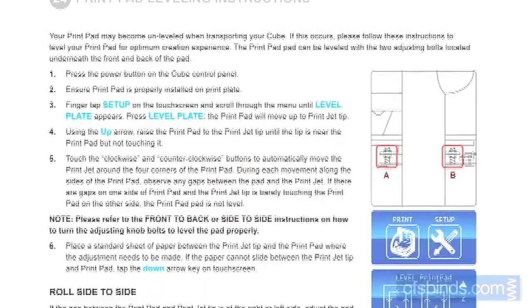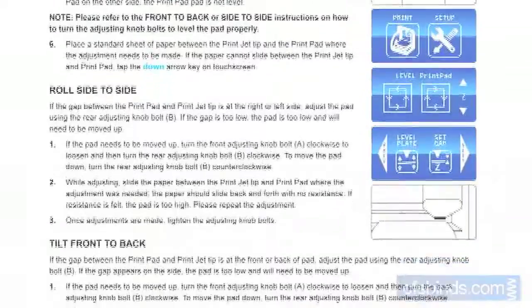If you've just received your printer, follow the user manual instructions to set the table gap and the level.